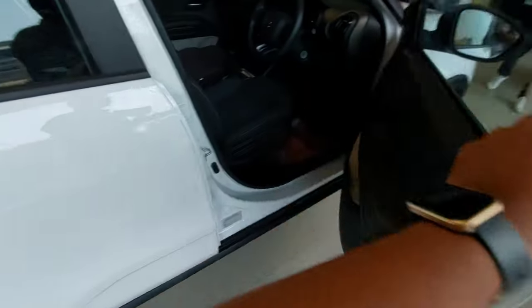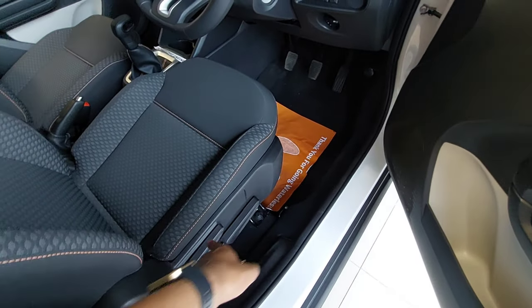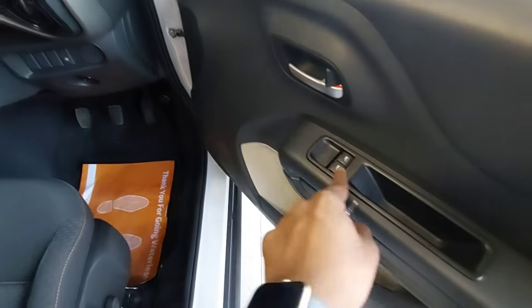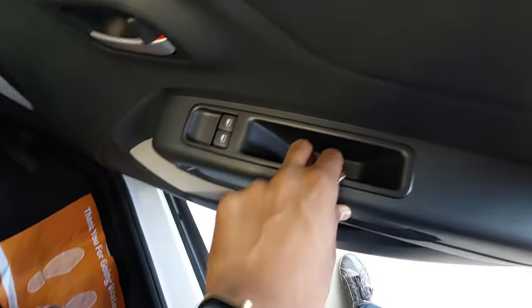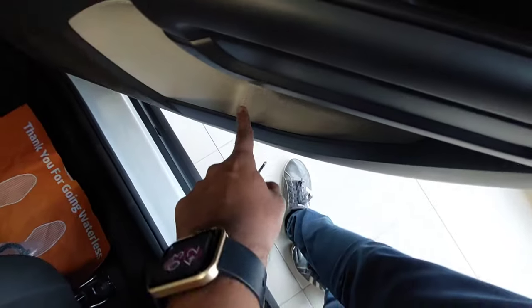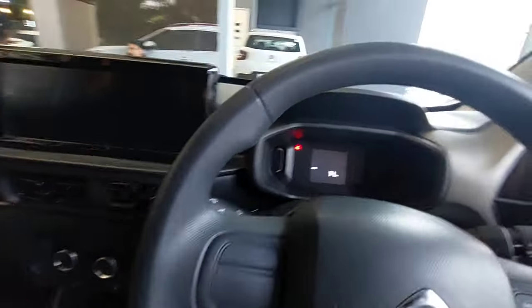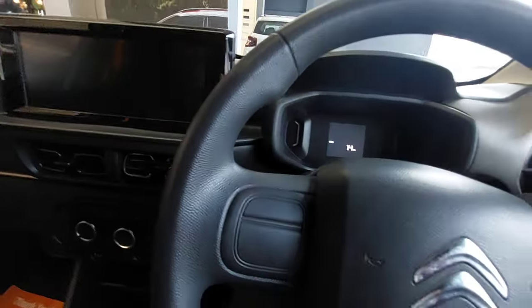Getting inside the car — you have manually adjustable seats for driver height, and front-back adjustment is also available. Here are the controls for power windows for the driver and co-driver. You have a grab handle with a cubby space. Getting in and out of this car is quite easy because the door opening is quite wide.